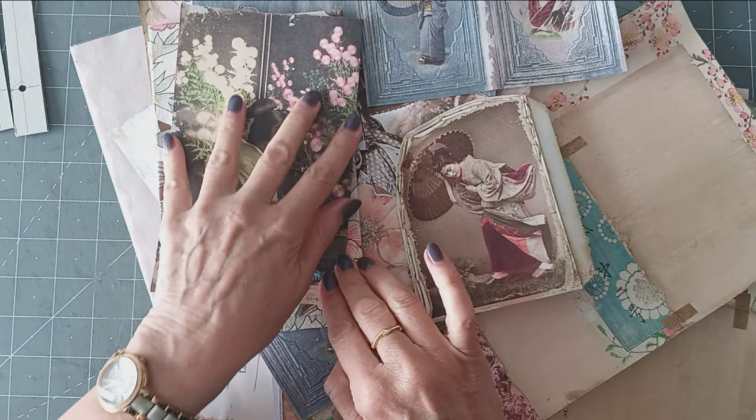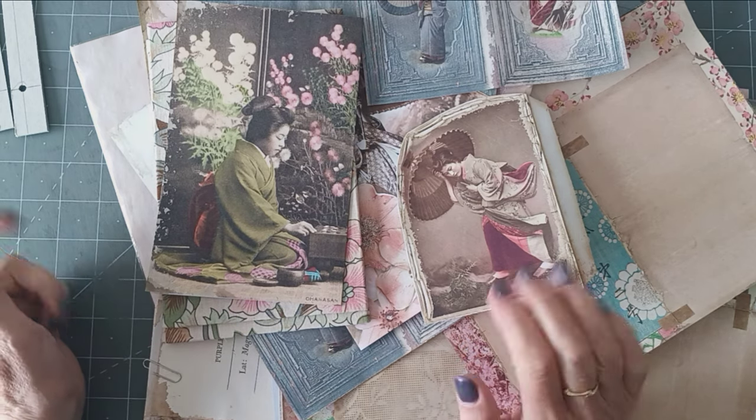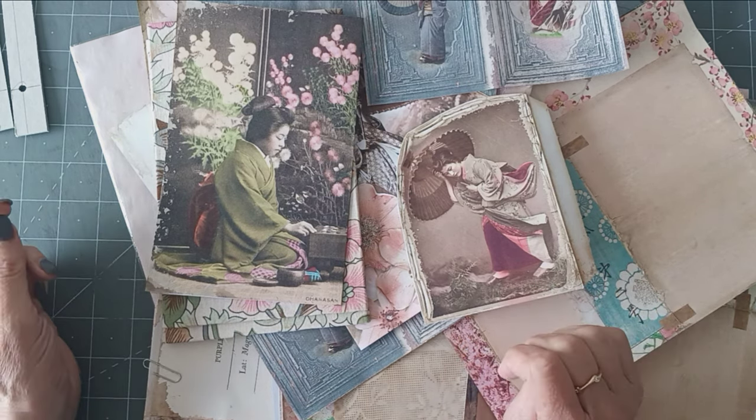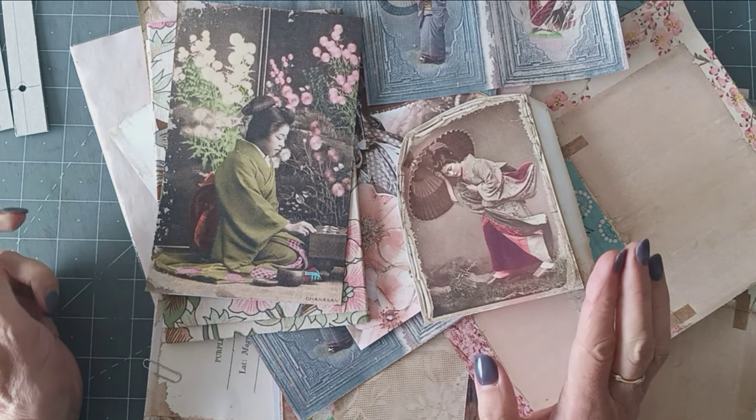This kit is from Nicola, the Paper Cameo, and it's called Cherry Blossom. And I was just captured by the beautiful images of it, and I just wanted to make something with it. So that's what I'm going to do.